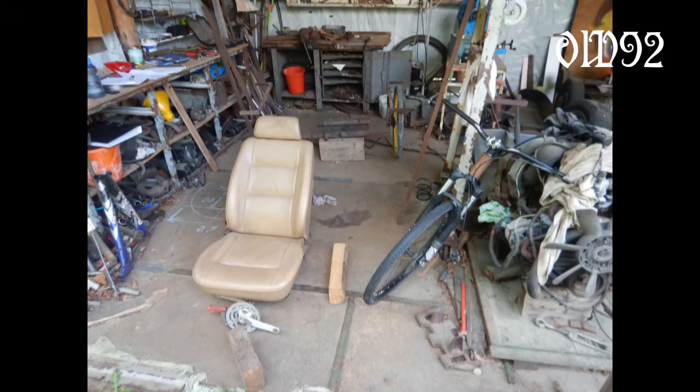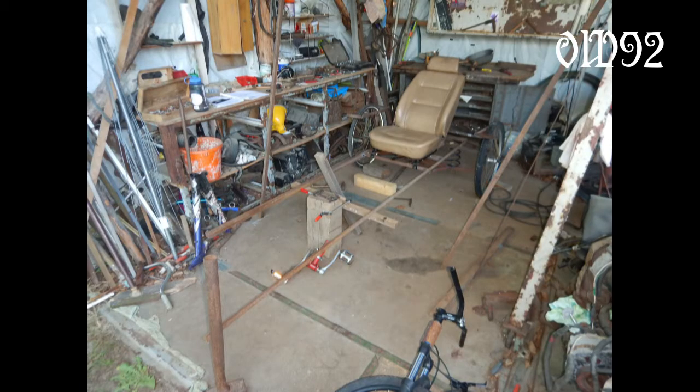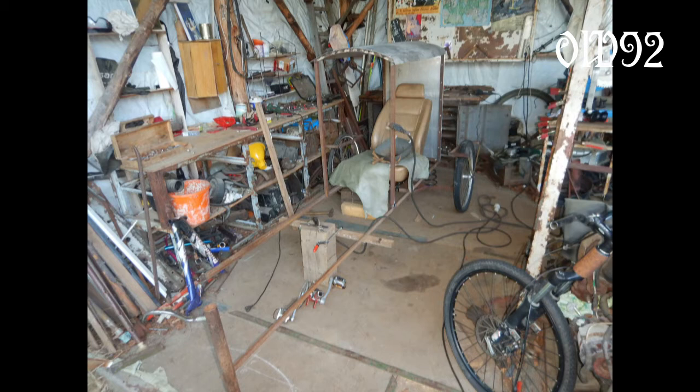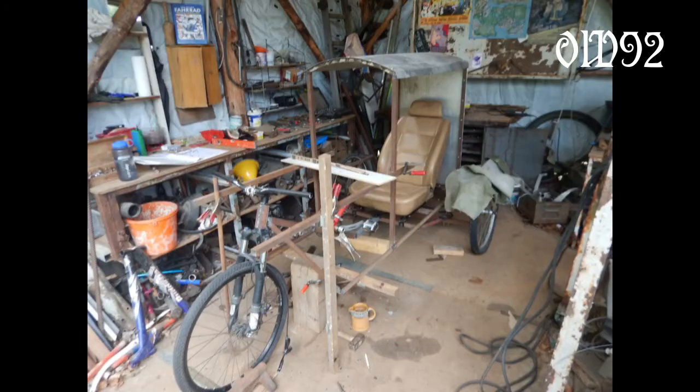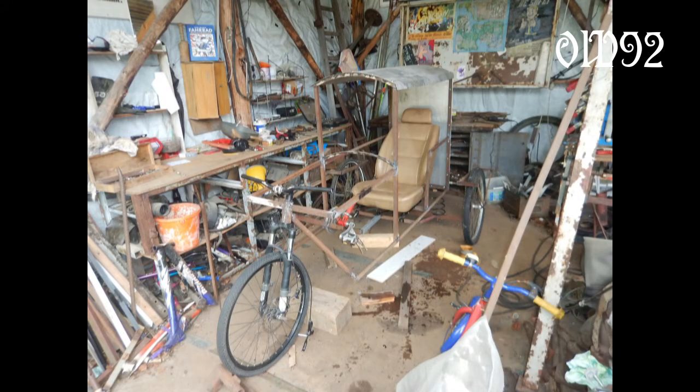It all started with a car seat, which I put on some frame. I equipped that frame with a wheel axle that got a wheel suspension. That suspension axle should become a big mistake, as you will see soon. I started to build a roof and the front end as well. Everything was looking quite promising.